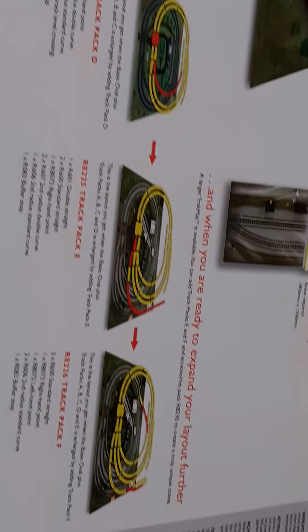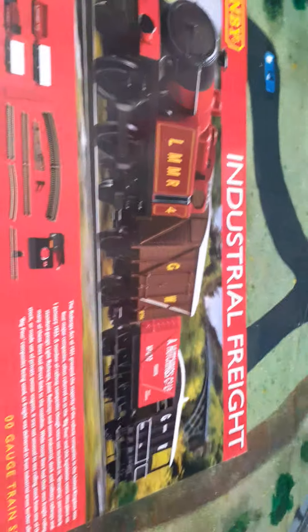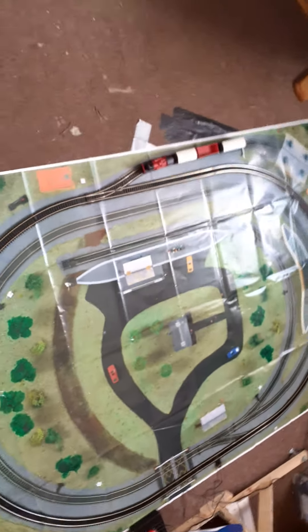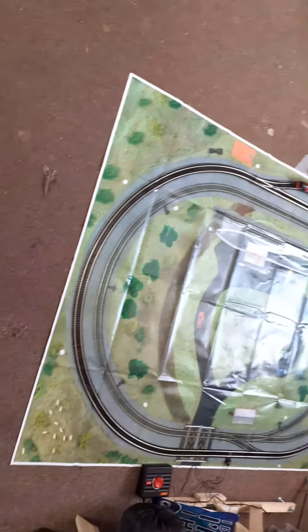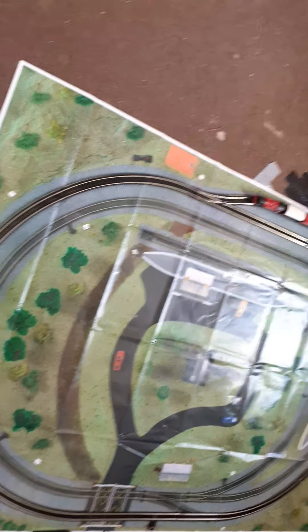Obviously it goes further to make something as elaborate as the layouts shown, which I hope to do soon. I've put the track mat out because, even though the carpet has been well trodden on, I didn't want any dust and dirt getting into the wheels and conking the train out.